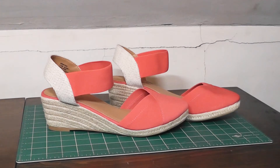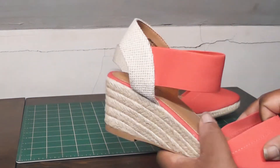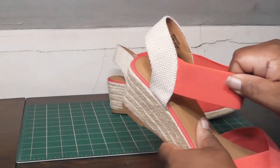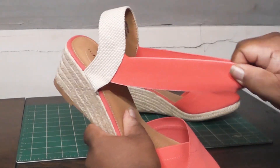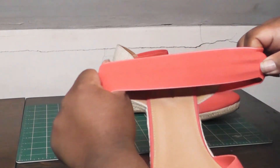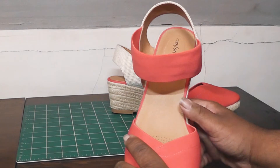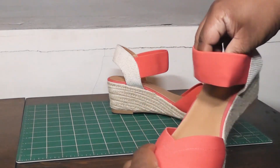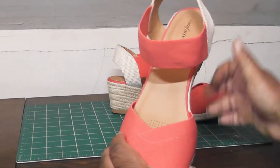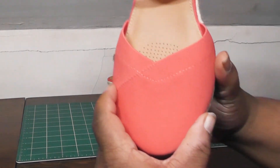Normally I start talking about the heel height, but with this particular shoe I've got to start talking about these elastics. Oh my goodness — very forgiving, lots of stretch. Look at that stretch; it almost goes across the whole camera. This is why this is probably my favorite pair of Espadrilles ever, because my foot easily gets into here.